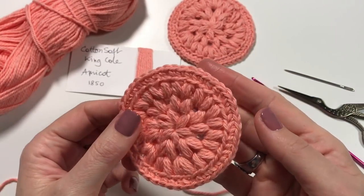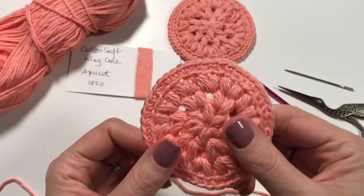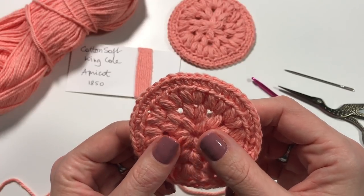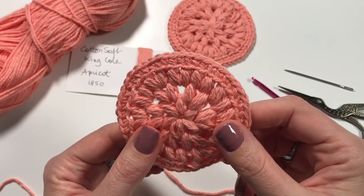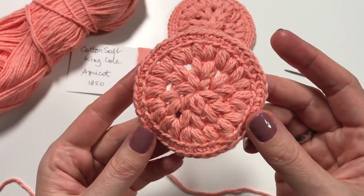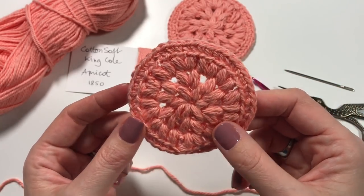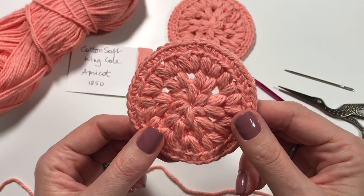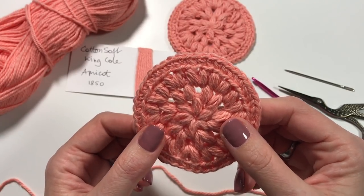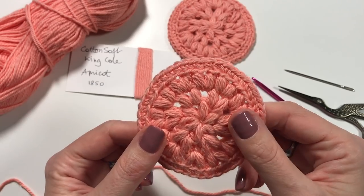Hi everyone, it's Anja here. I'm back with another video for Ophelia Talks, and today I am making this extra large face scrubby — a really nice and thick one. I was looking at some of my first videos and I thought I would do an updated version with new yarn and a slightly different design, but still the same puff stitch design. Please like my video and if you're new, do subscribe!